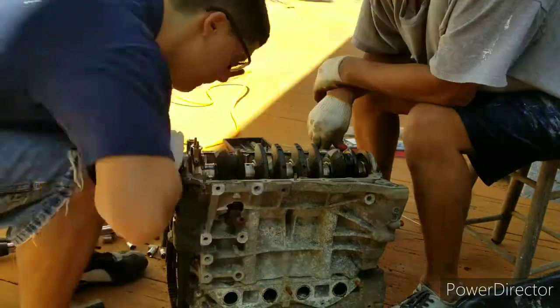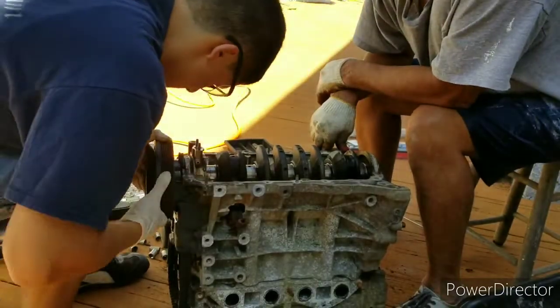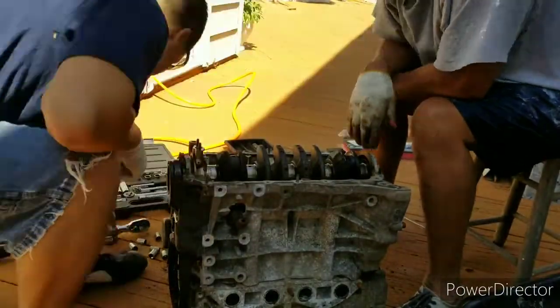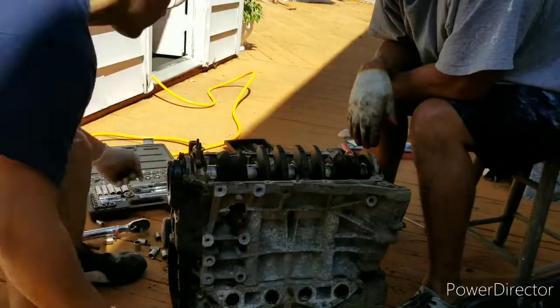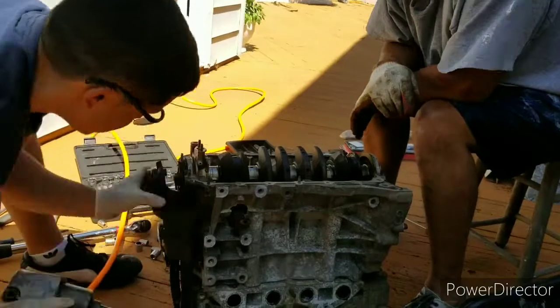That's a piece of the connecting rod cap there. I'm trying to take the dampener off. I'm not trying to be careful — I'm just taking it apart. I probably don't have all the right tools, but who cares.